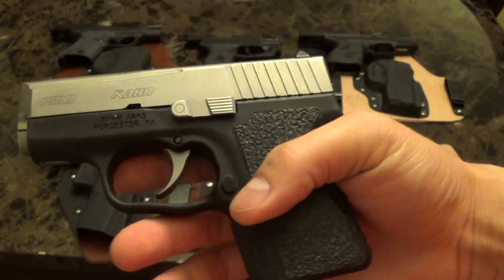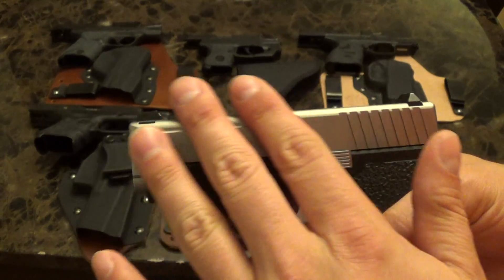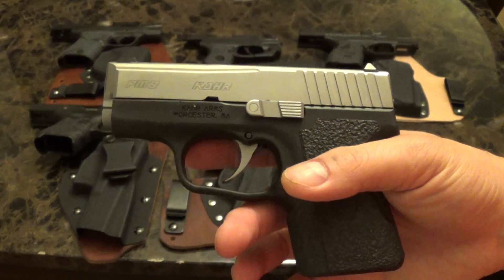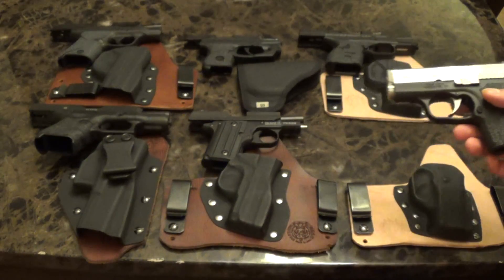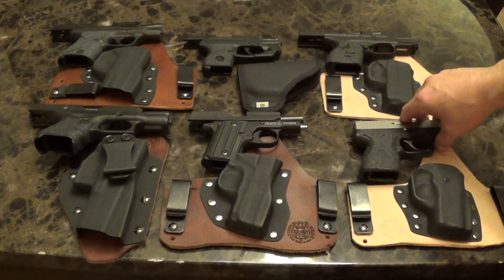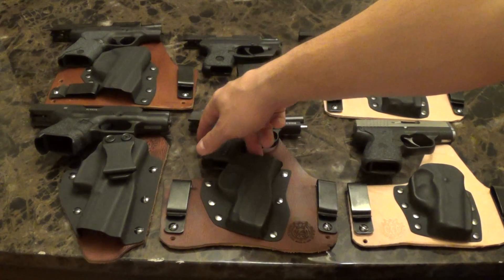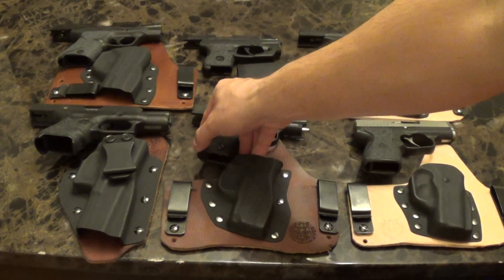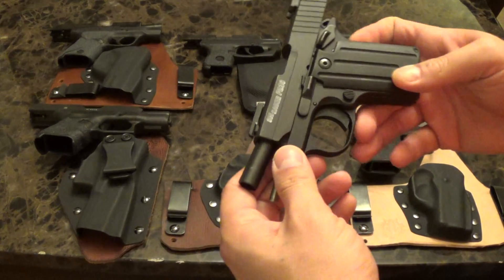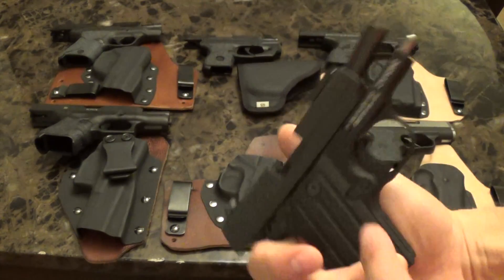This is a great gun. I could have got the CM9 but I decided to go with the PM9 — I think the finish is just a little nicer. Some of you guys know I'm a knife collector, so I appreciate the small finish details and I'm willing to pay a little extra for it.